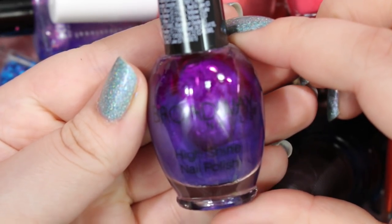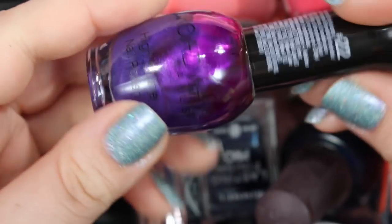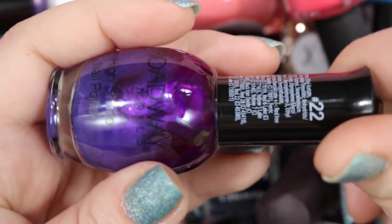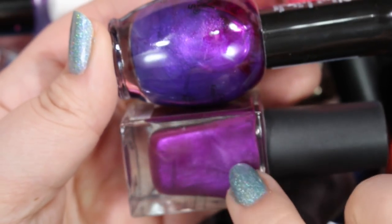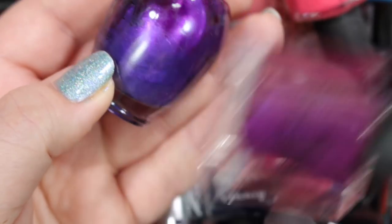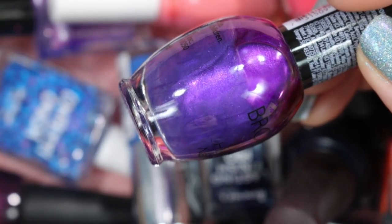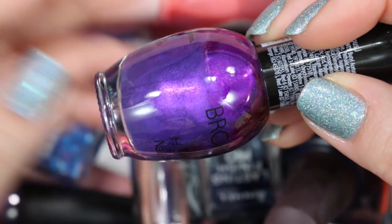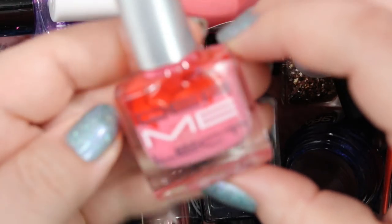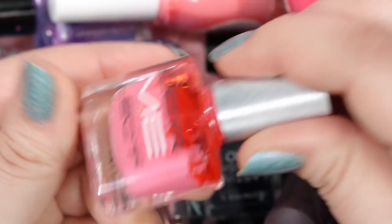Here is a Broadway Nails that I'm going to get rid of. This is called Gorgeous J, and it is a shimmery purple. If I were to compare this to the Bonita polish, I kind of like this one more, but I'm just not feeling it. Plus, with Broadway Nails having such a strong scent, I don't think I'll hold on to this one. I probably have purples that are very similar to this anyway, so this one is gone.